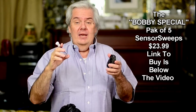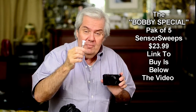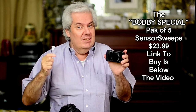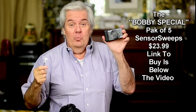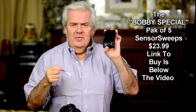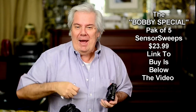Don't forget you can order the sensor sweep for point-and-shoot cameras — you get five of them for $23.99. The link is below. It's called the Bobby Johnson special, because thanks to my buddy Bobby, now all you guys know how to clean your point-and-shoot camera lenses and even the LCD. Wow, I can see myself — the LCD came out so clean! Peter Gregg from Miami, Florida. Catch you later, bye-bye.